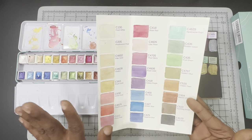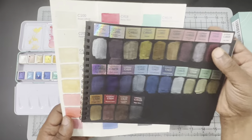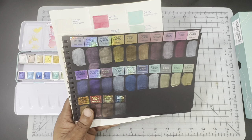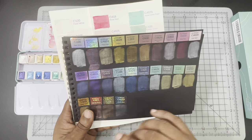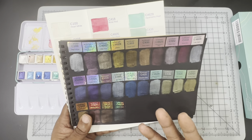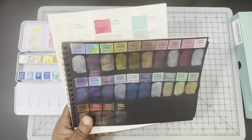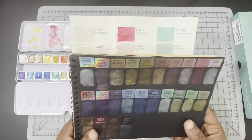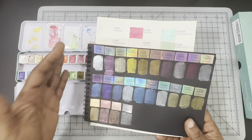They are really shimmery. They are not all opaque — some are transparent, others are opaque. The standard pigments you'd expect to be opaque, like yellows, blues, and purples, are more opaque than some of the lighter tones. This set does not include any lightfast information or pigment information, so you really don't know what you're working with in the paint.